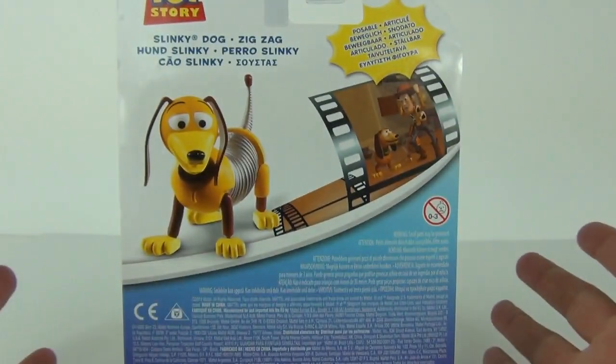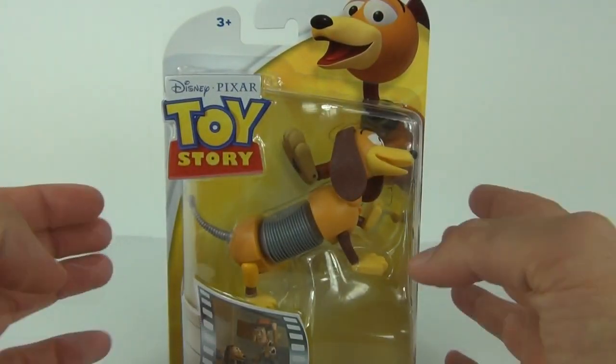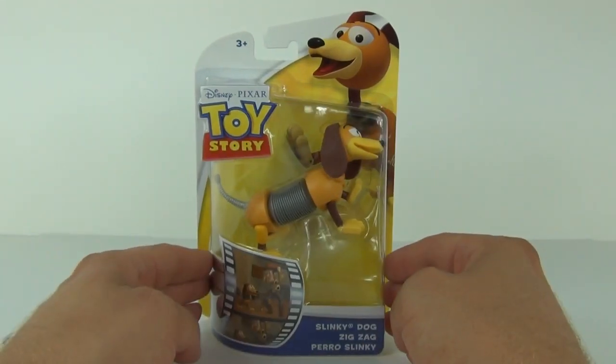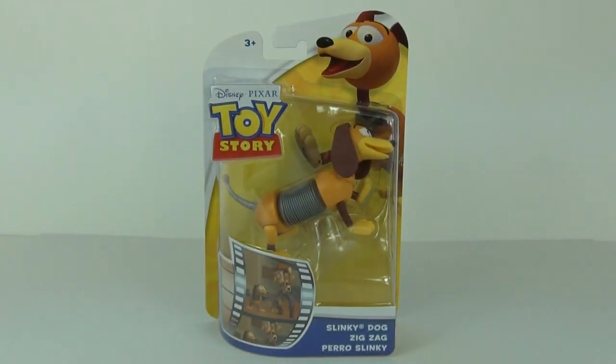They are made by Mattel. Now these are fully poseable as well, so you should be able to move the legs and the head. I'm not sure if the slinky part in the middle does expand, but I would hope it does. The only way to find that out is to remove Slinky Dog from the packaging and take a closer look.